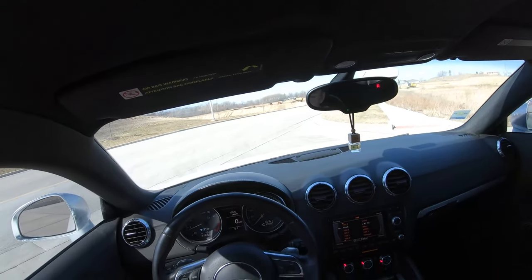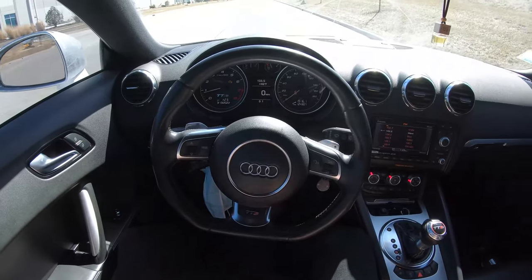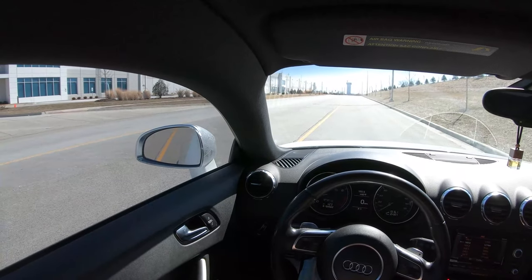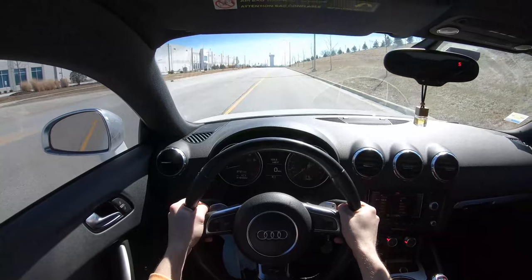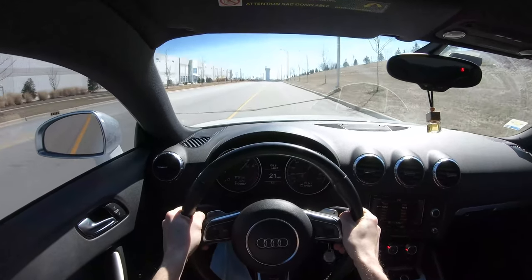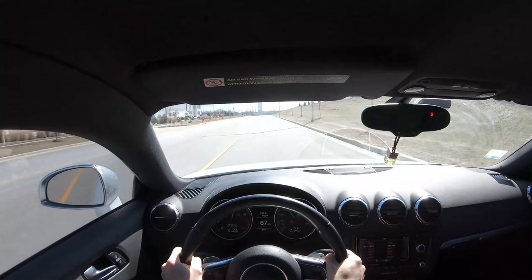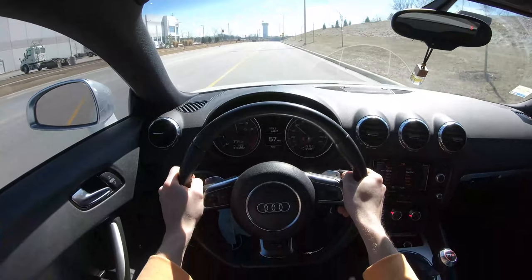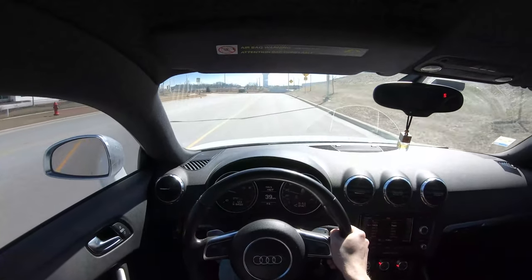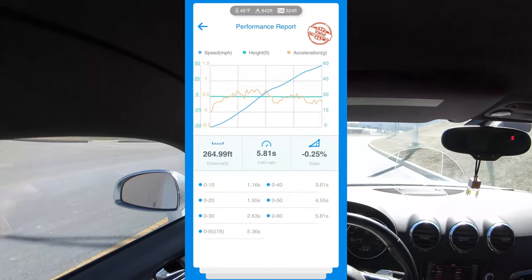I have the Draggy ready right here, it's on the passenger seat. We're going to be in manual mode, traction control off, no launch control. Let's go — three, two, one, take off. I kind of short-shifted around 60, so let's see what we hit with no launch control: 5.8 seconds zero to 60.